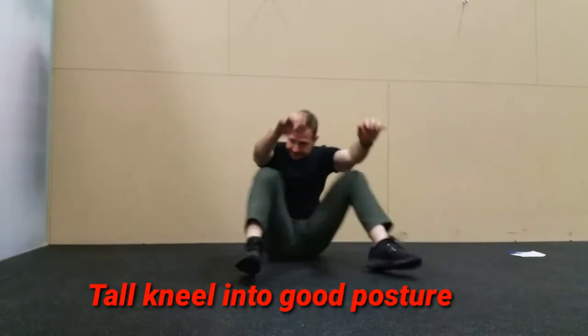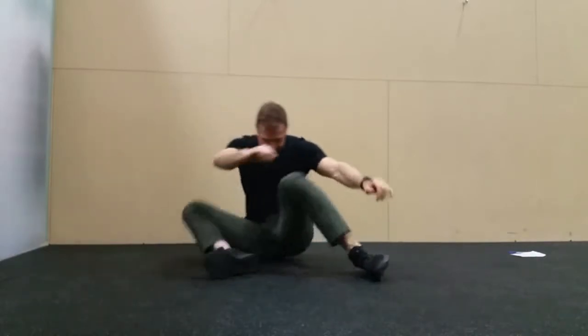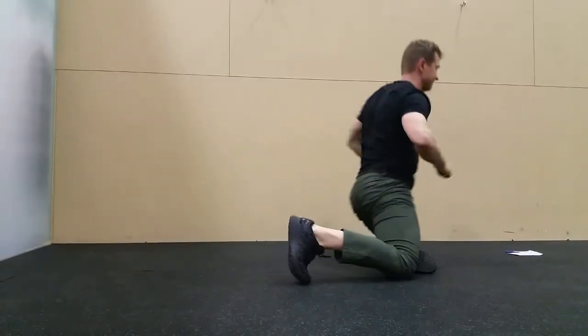Kneel up nice and tall, good posture. Use yourself squeezing the glutes to push the hips forward slightly and rotate slightly.